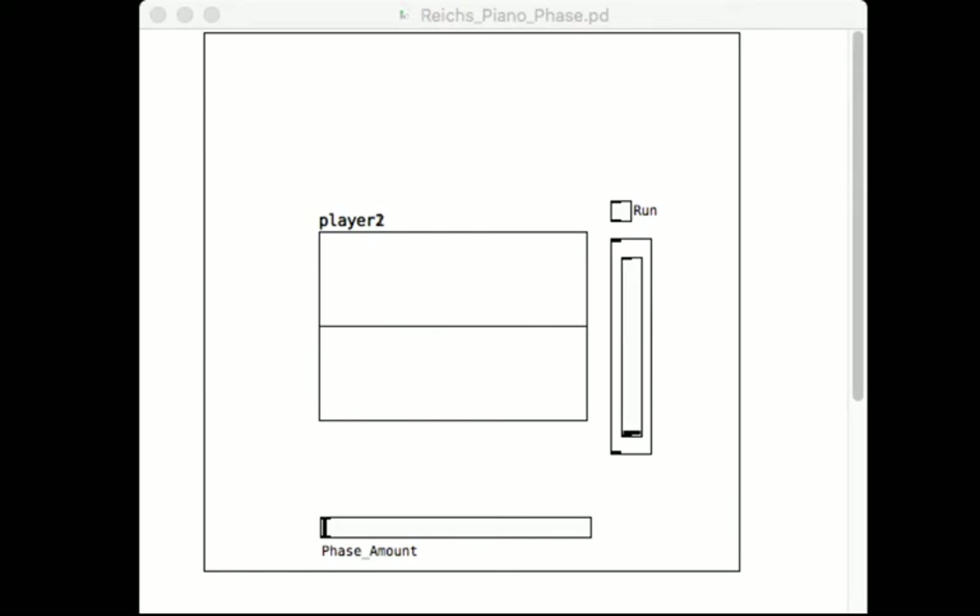So they would come up, they would hit this run button, and this particular ostinato pattern is based off of Steve Reich's Piano Phase. I'll play a little bit of it for you.